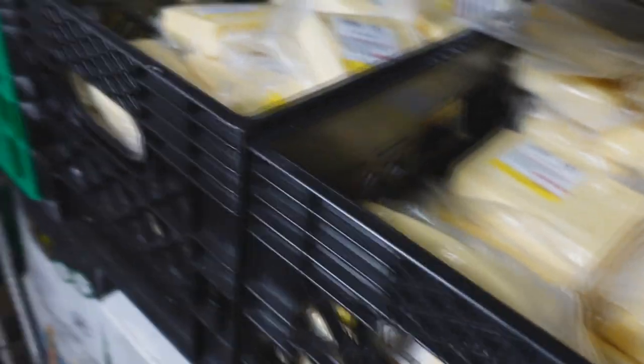And in the fridge over here, we did restock all of the cheeses — all of the European cheeses. Emmentaler, Manchego, Fontina, Parmigiano. Everything is back in stock, guys, on the cheeses.